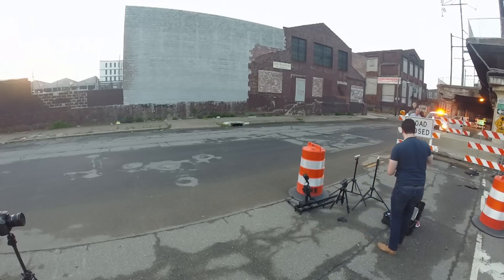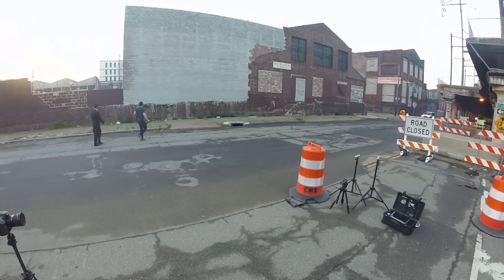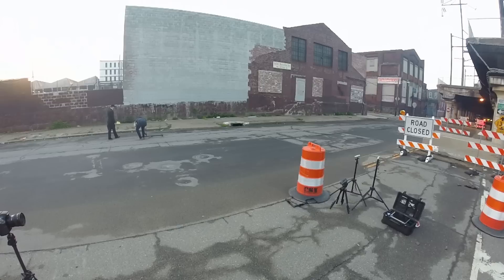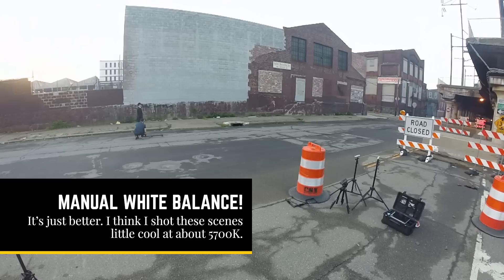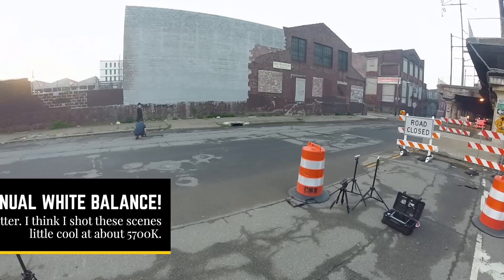We're shooting at 1/60th of a second, f2 or f2.2, and ISO usually between 100-400. It's easy to push and pull a little bit of ISO — you don't want to go too extreme but it's very manageable. Here we're walking over, I know this shot is going to be low to the ground with the slider directly on the ground. What I'm having him do is stand in place so I can lock the focus on the side of the pant leg, check light, check white balance, and lock my focus in on him.